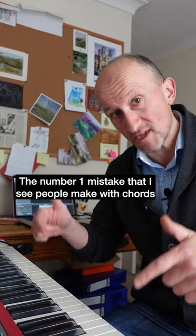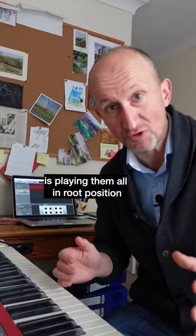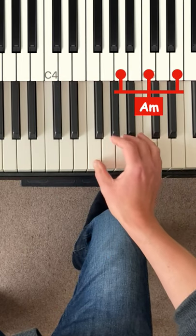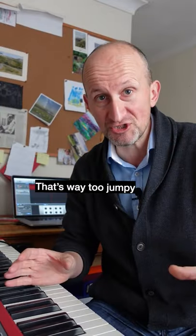The number one mistake that I see people make with chords is playing them all in root position, like C, G, A minor, F. That's way too jumpy.